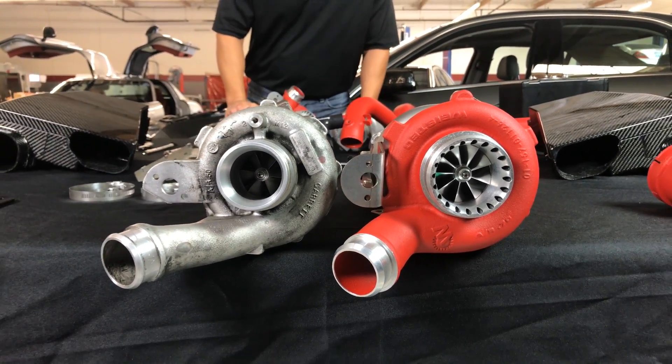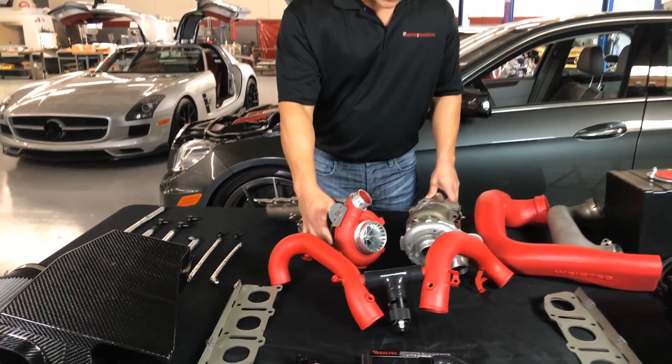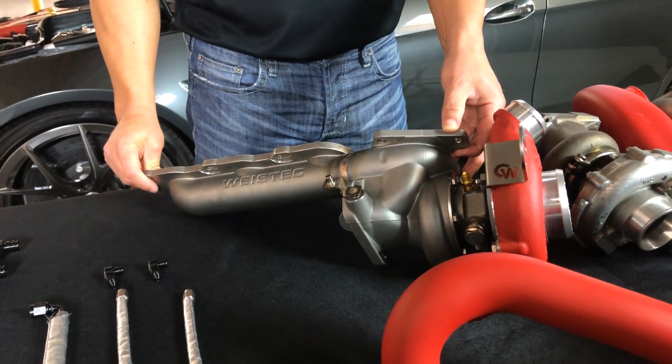It has a special impeller, it's got a different inlet size, it's going to have a gear at center. And one thing we manufacture as well is our casted stainless steel turbo manifold.